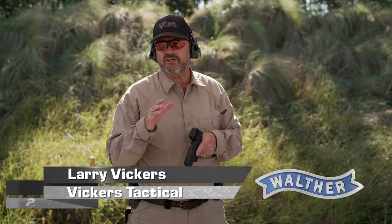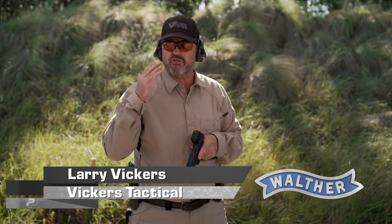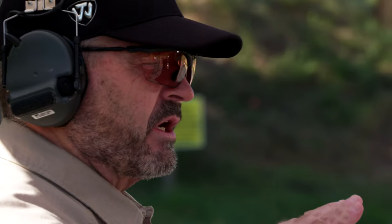Now we're going to talk about weak hand shooting. In many ways it's a mirror image of strong hand shooting, but one thing we're going to bypass to keep things simple is drawing the pistol out of the holster weak hand.